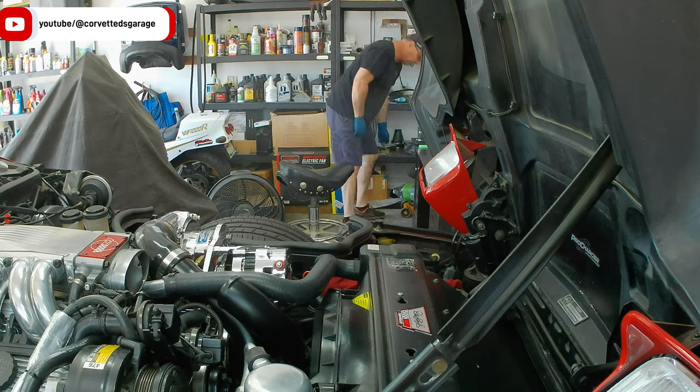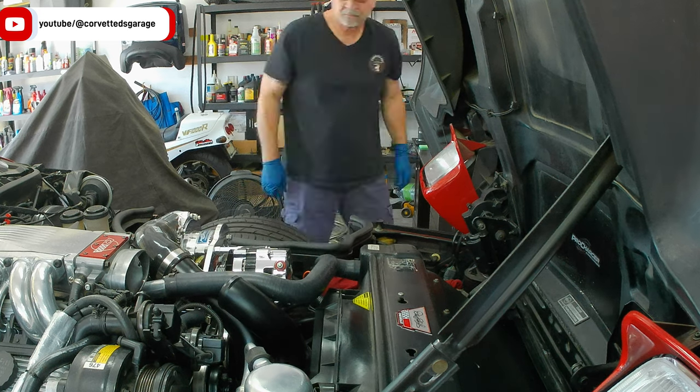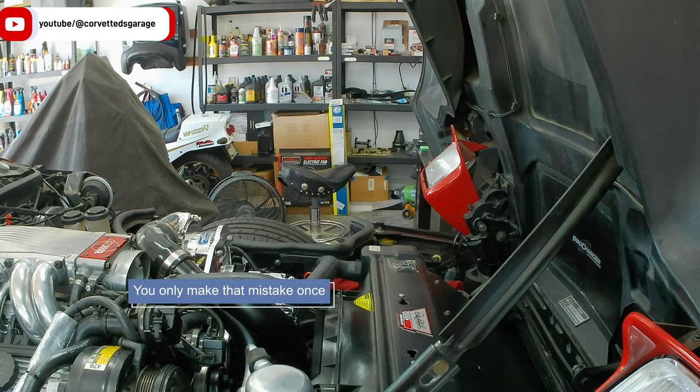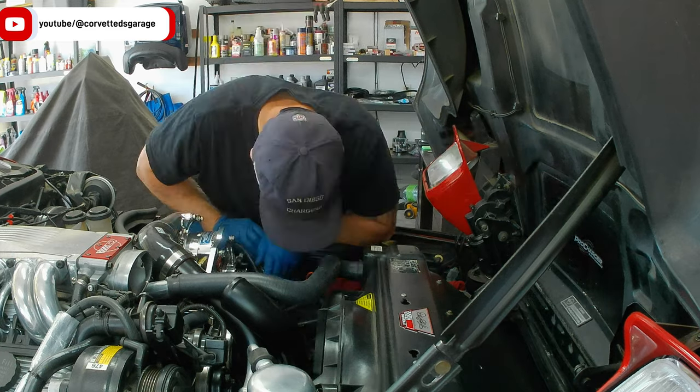The next order of business is to remove the alternator. The alternator is tied into the supercharger bracket so I need to be careful not to scratch that up, but I need the room so I can get an idea of how that power steering reservoir is going to go in there - because this is all from scratch.